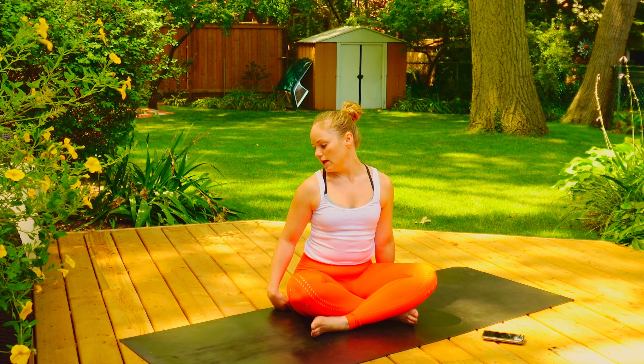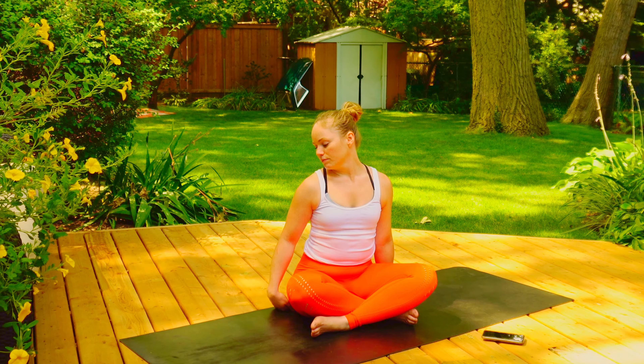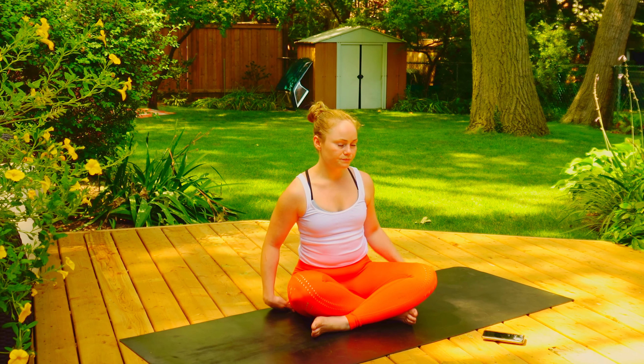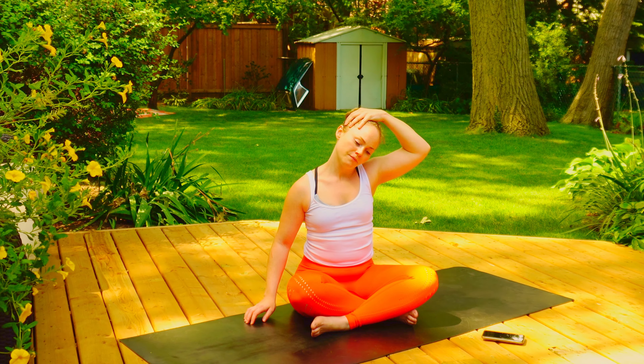And then finally, leaving on the left side, we're going to just look over the shoulder, bringing your shoulder down, maybe even bringing the hand underneath. Holding here, breathing in and exhale. Inhale and exhale.